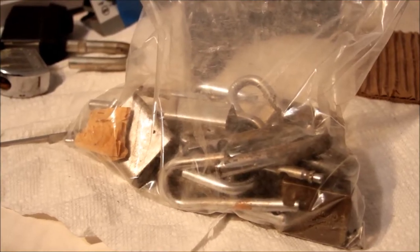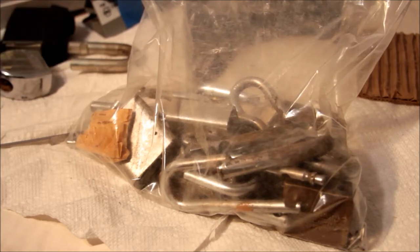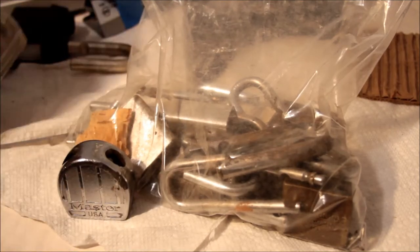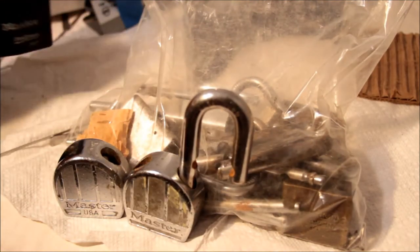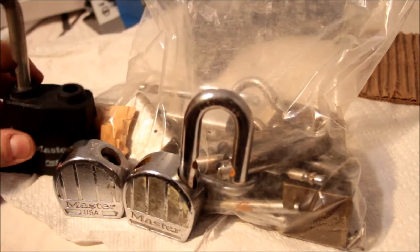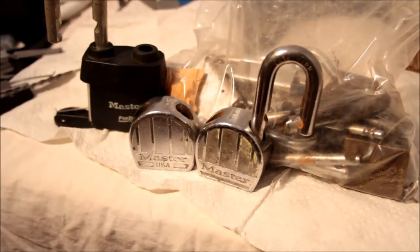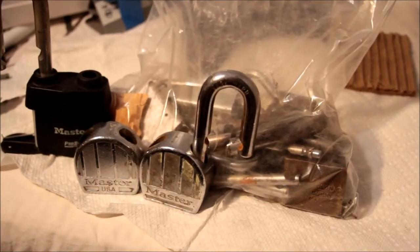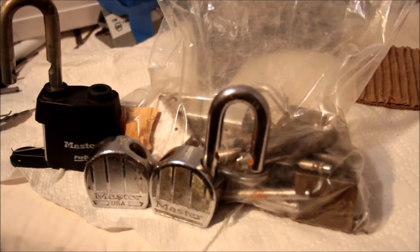This is Alex, and at the risk of exposing even more of my always impeccably clean workbench to Adrian for comment and criticism, I am here with a bunch of crap that I bought from eBay. This was represented as a bag of Master and American and LSDA locks and lock parts. So far I think I have found three or four things that actually constitute locks and that they actually have a cylinder in them.